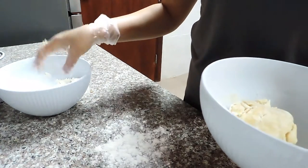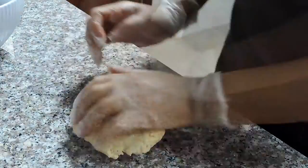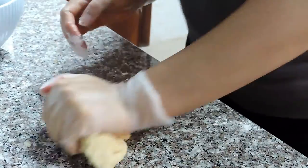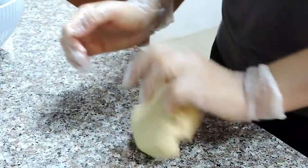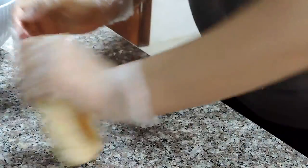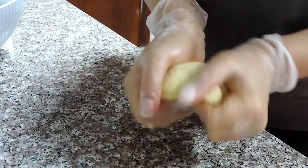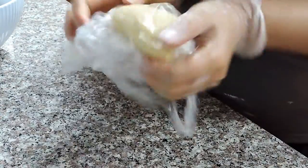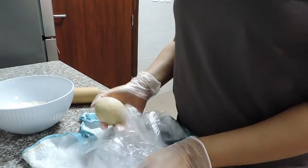I sprinkled some flour on my counter and then transferred my dough onto the countertop so I can work it properly. The dough is still a mess right now, but the more you work it the more it comes together and the softer it becomes. You just have to be very patient at this stage — keep working it for at least 10 minutes. When you are done, cover it with a plastic bag and a towel and leave it for 30 minutes.